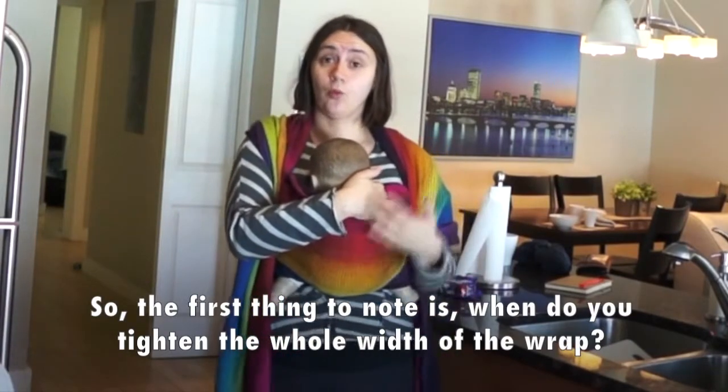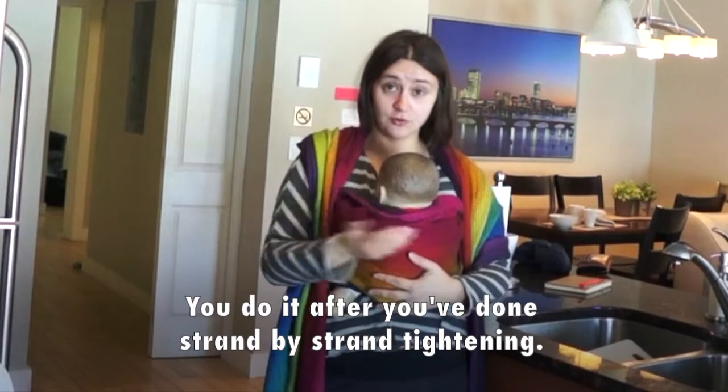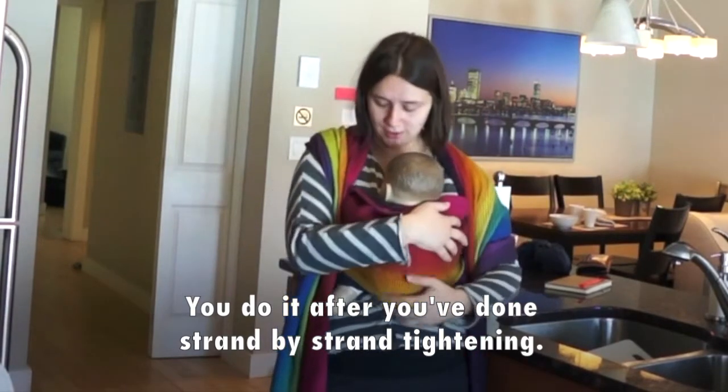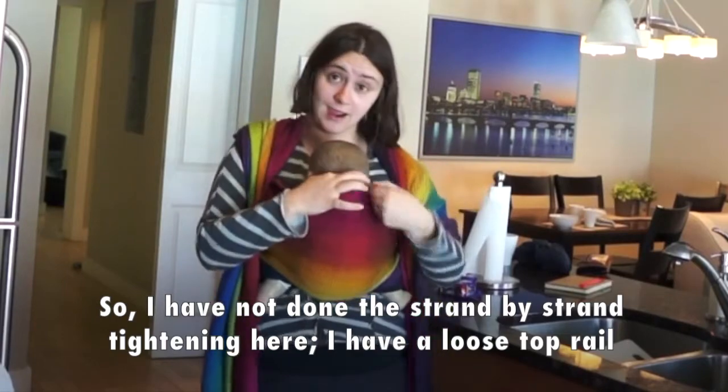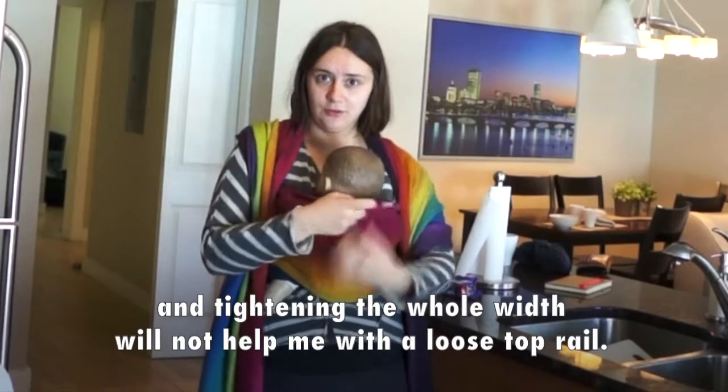So first thing to note is: when do you tighten the hull width of the wrap? You do it after you've done the strand-by-strand tightening. I have not done the strand-by-strand tightening here — I have a loose top rail, and tightening the hull width will not help me with a loose top rail.